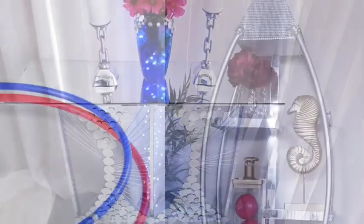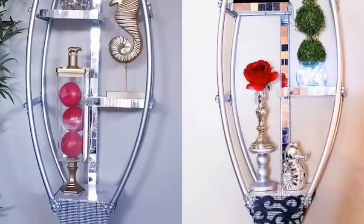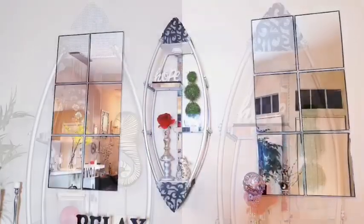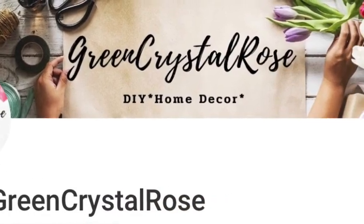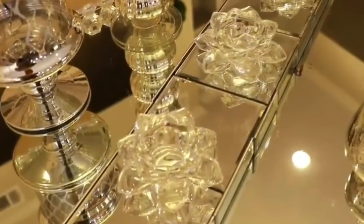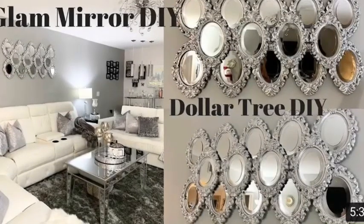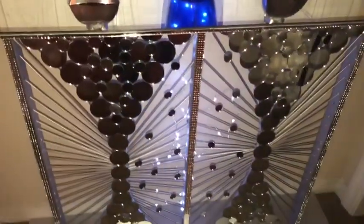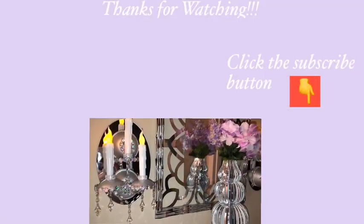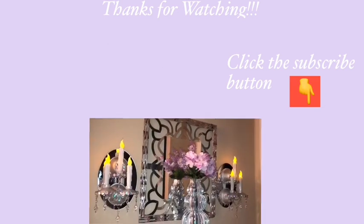Don't forget to check out my other video where I used hoops to make a decorative wall shelf — the link will be in the description box below. Also check out Green Crystal Rose and Mimi's Designs; the link for their channel and collaboration video will be in the description box as well. I hope you guys enjoyed this DIY video — remember to like it and share it with your friends and family. Thank you so much for watching, and don't forget to click on the subscribe button.